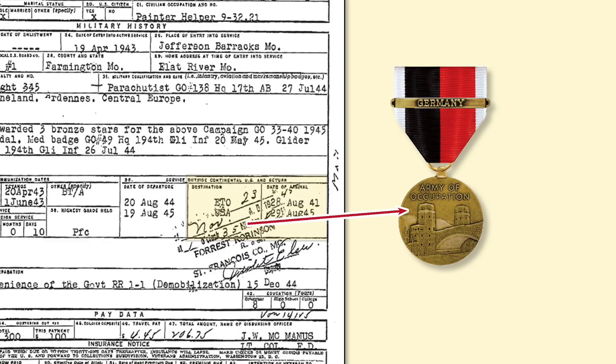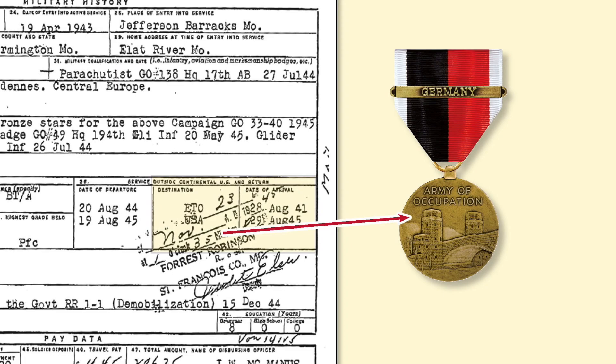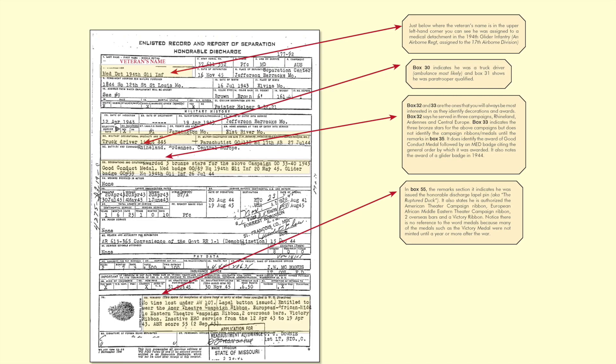Here is where you have to do a little detective work to figure out if the individual was authorized the Occupation Medal for World War II. It would not be on the DD-214 because the medal wasn't established until after the war. The trick is to look in Block 36, where it says 'service outside the continental United States and returned.' It indicates he went to the ETO Theater in 1944 and came back in August of 1945. Since the war ended in Germany in May of 1945, he more than qualified for 30 days of occupation duty in Germany, so he would be authorized the Occupation Medal. You have to do a lot of cross-checking and cross-indexing on the DD-214 to figure out the awards actually authorized.